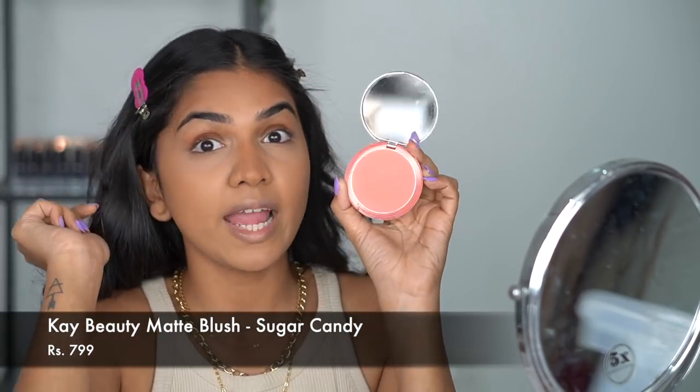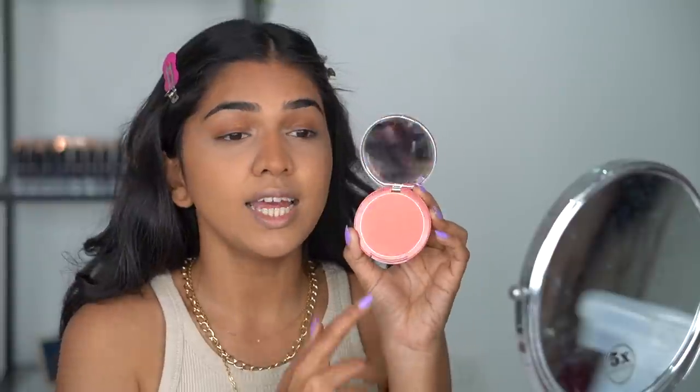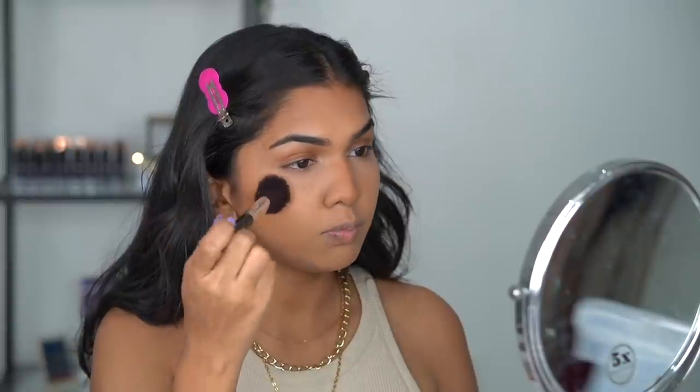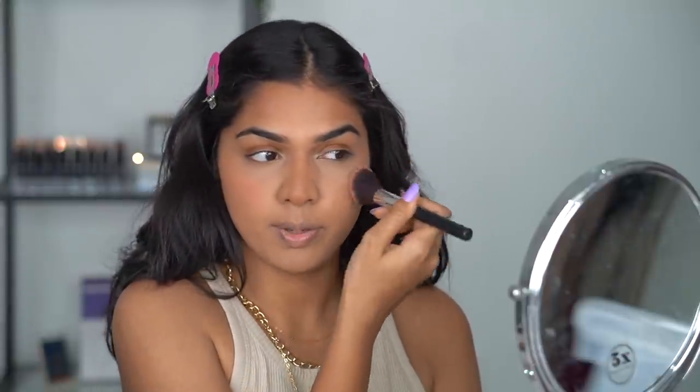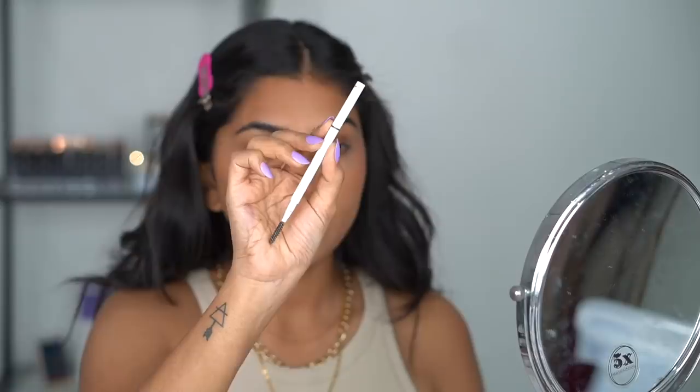Then I go in with a tinier brush to add more precision on the top part of the nose, and then back with the fluffier brush to blend everything together — you don't want nose contour to look extremely harsh. Next I'm going in with blush; I've been obsessed with this K Beauty Matte Blush in the shade Sugar Candy. It's such a beautiful shade — a perfect balance between pink and peach.